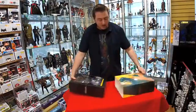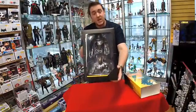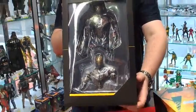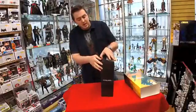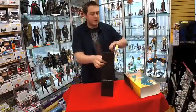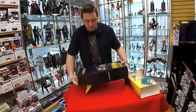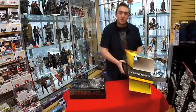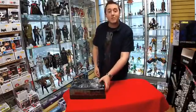Now let's take a look at the top of the box before we open it up. Alright, let's get to it. So before we open it up, let's take a look at what it looks like inside the packaging. Any James Spader fans out there? Humorously voiced Ultron. So if you do want to get this figure, it's $249.99 on our website, or you can stop by and pick it up in store.